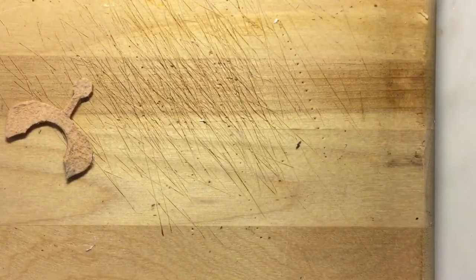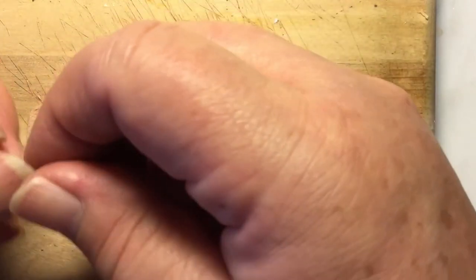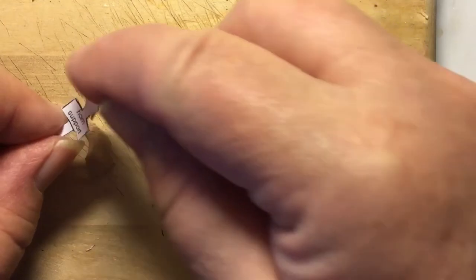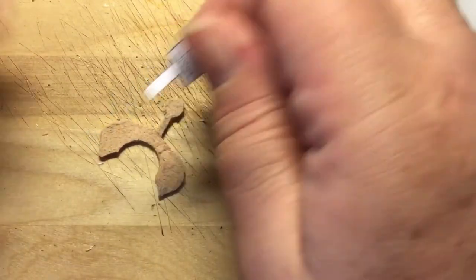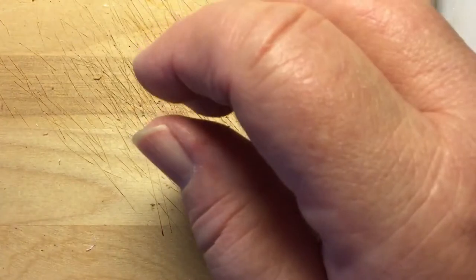If you're trying to make a saddle you can modify this — like if it was going to be a cholo you could make the horn super big and make filler pieces to match. There you go for advanced users who like to make their own.